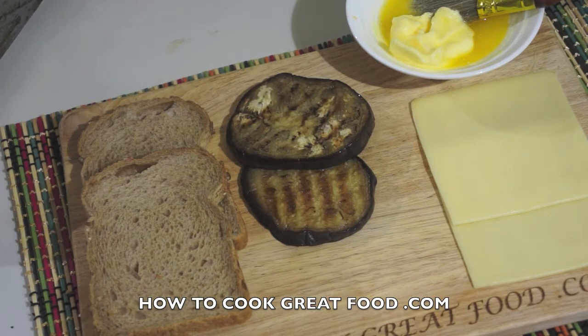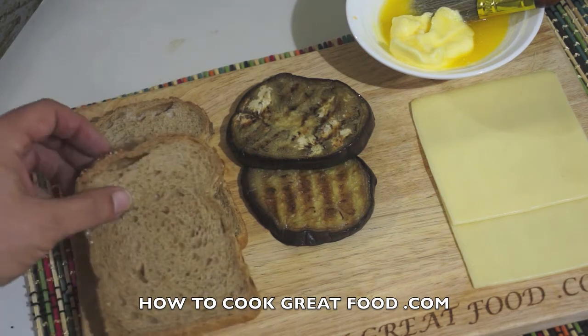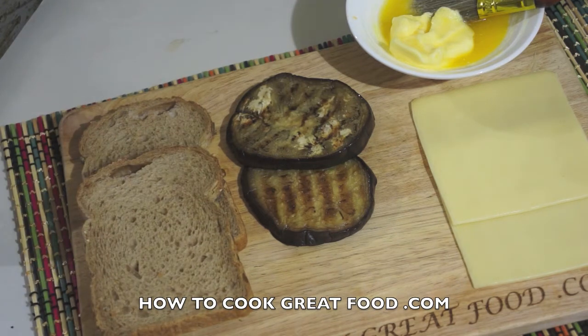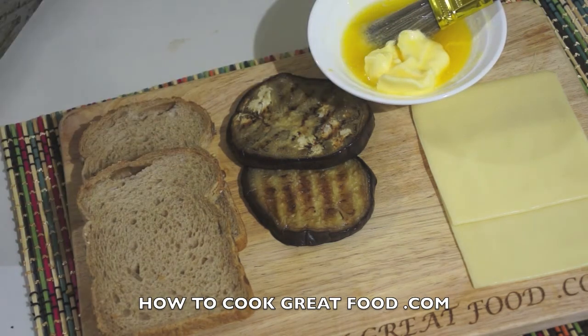If your cheese is too thick it's just not gonna melt nicely. I've got some eggplant or aubergine which I've cut and grilled — I'll show you how that was done in a moment. Two slices of bread, just make sure they're the same size, because sometimes your loaf curves and they're not exactly the same.